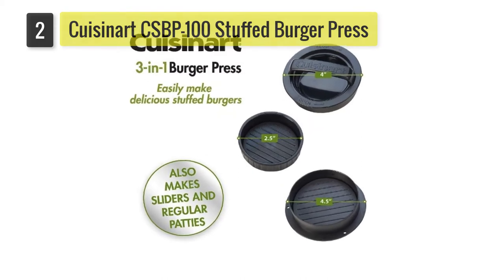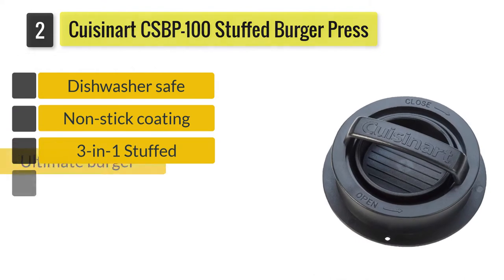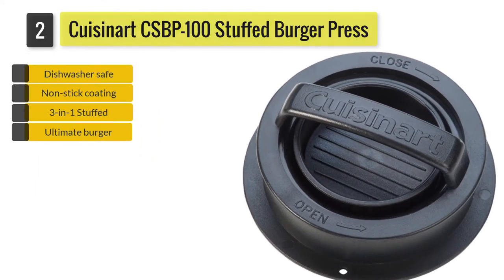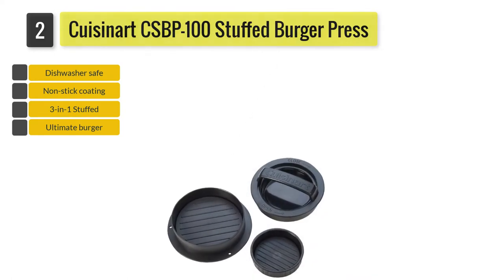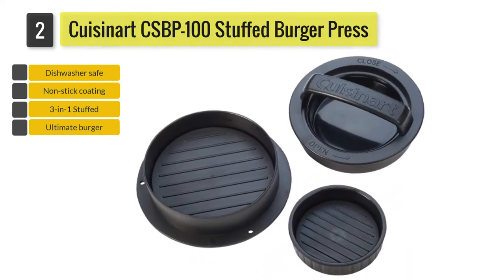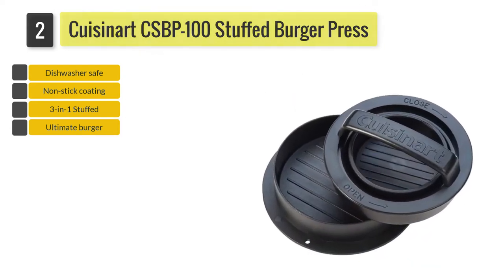Number two: the Cuisinart CSBP-103 3-in-1 Stuffed Burger Press. It is designed for not just stuffed burgers, but also sliders and traditional burgers. The base of the press is loaded with patty meat, and then press one is used to compress the meat and leave an indentation in it.